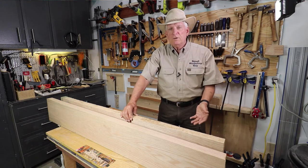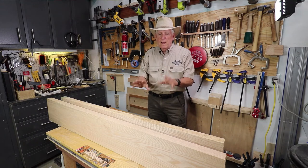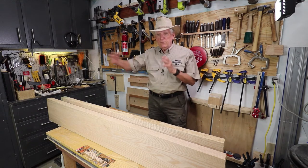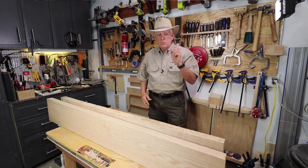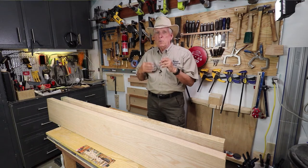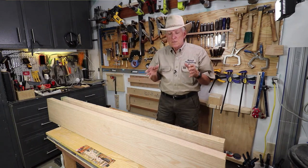This one was eight inches wide — that's what I selected. There were some other ones of different sizes, but I knew this would work for me. So eight inches wide and then it was nine feet long, which is 108 inches for the length. So two times eight times 108 gave me...